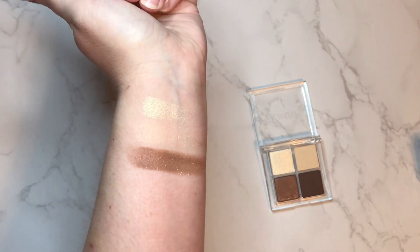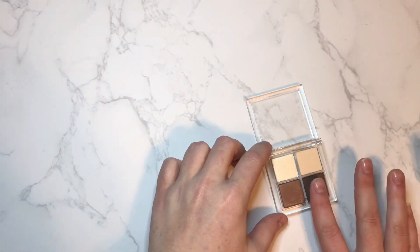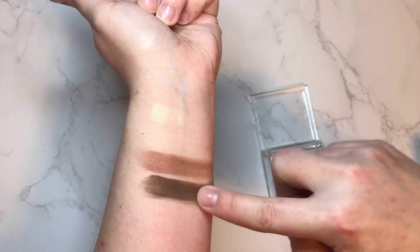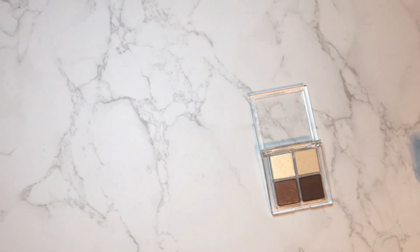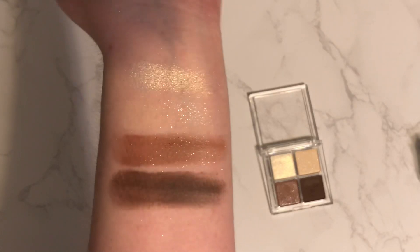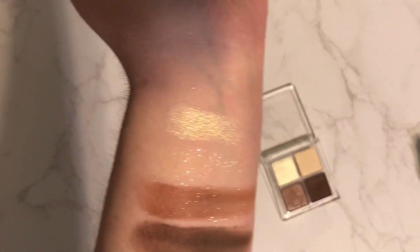These shades are very reminiscent of the Going Coconuts palette in a mini form with lots of shimmer. Then the last shade is Nuts for You — this is our one and only true matte in the palette, but it's nice because it's going to give us plenty of depth. Nice cool-toned brown. Let me turn the light down to see if the first two shades show up better — and there we go, you can see the shimmer is a little better in this lighting. That is the Feeling Coconutty quad.